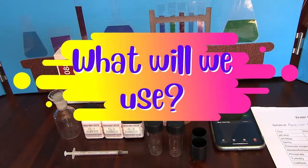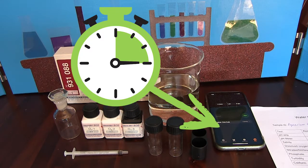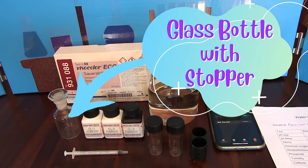Let's go through what we'll need. We're going to need a water sample, a 1ml syringe, 3 chemicals from our kit, 2 glass vials, a timer, a glass bottle with a stopper, and a record table.